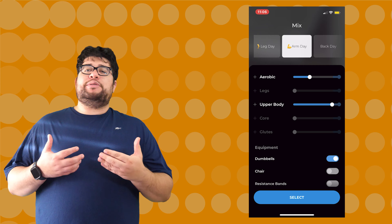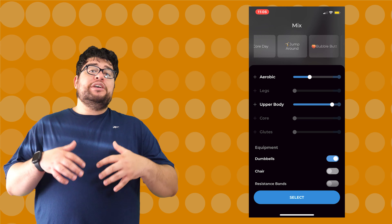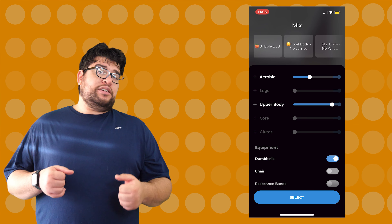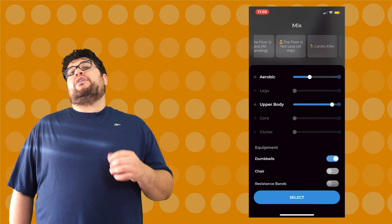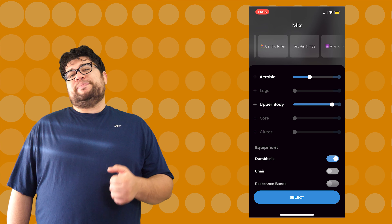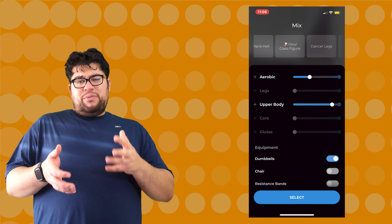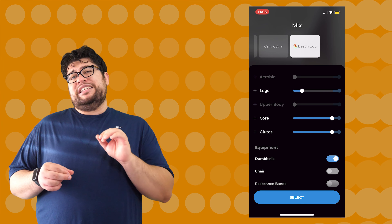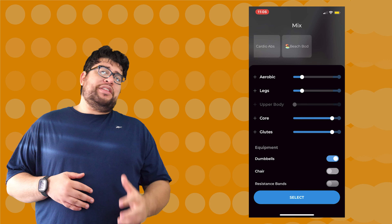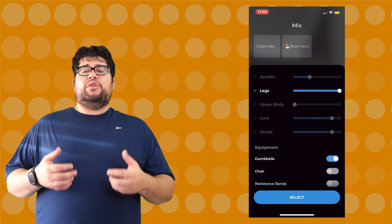The Mix option determines what you want your workout to be focused on. You can change the sliders to control how much you want to focus on different areas, including aerobic, legs, upper body, core, and of course, da booty — the glutes. There are also toggles if you want to include dumbbells, fitness bands, or a chair. If you don't want to mess around with sliders, you can choose a predefined mix — everything from total body shred to a day of plank hell, to an ab-focused cardio workout.